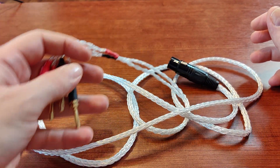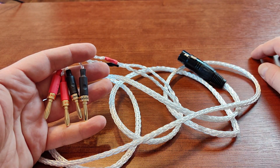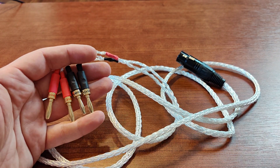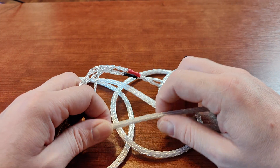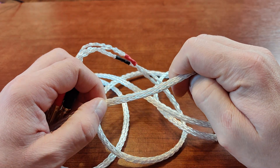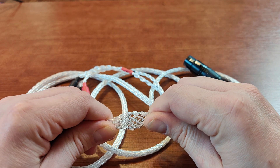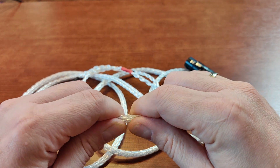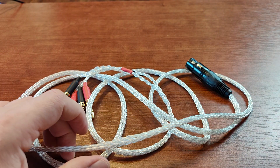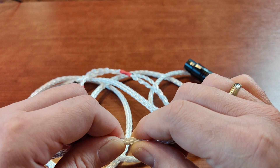I was going to make one of these adapters myself, because it's a simple thing — you just need to solder the plugs. But then I realized I could get one already made, cheaper than the sum of the parts here in Europe. I was going to use a braided cable anyway, since I bought it a couple of years ago for all my headphone-related needs — a braided cable made from PC-OCC copper, silver-plated and put inside a Teflon coating.